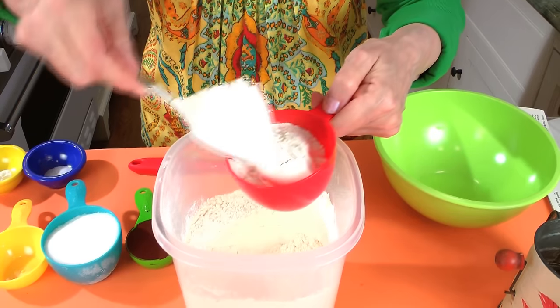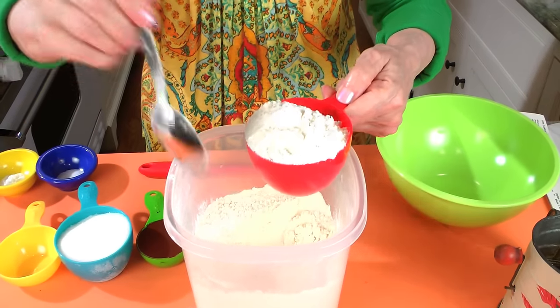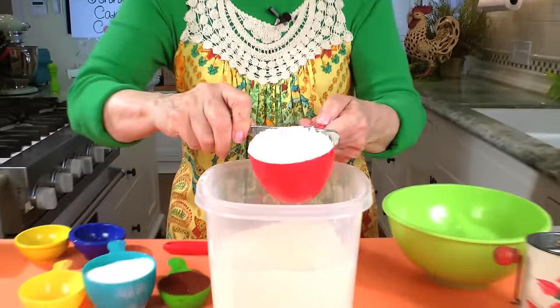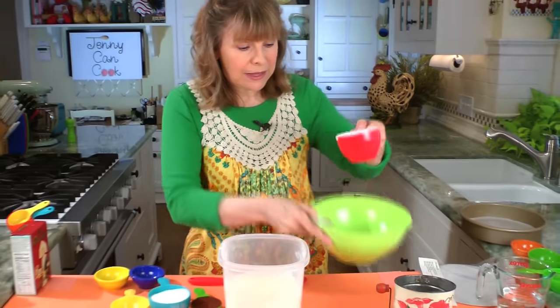So often people say 'oh, it came out dry' — it's because you're measuring flour that's settled too much. You just scoop it in there and level it off. And there's one cup of flour measured correctly into the bowl.